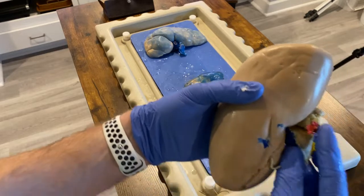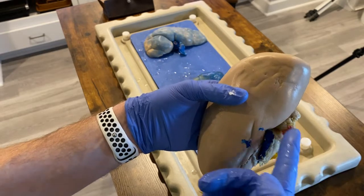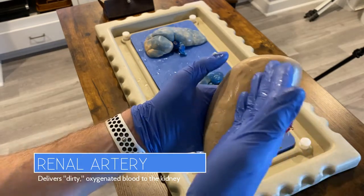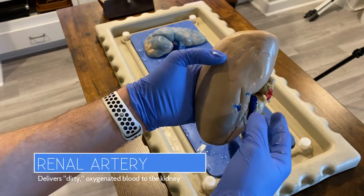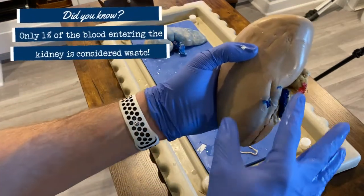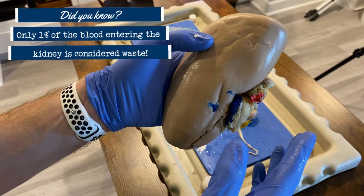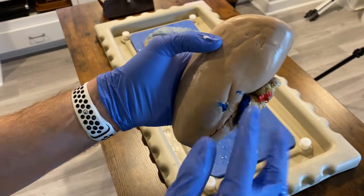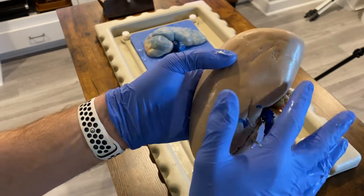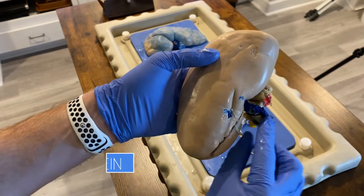There are also two blood vessels that come in and out of the kidney. This red blood vessel — you can see it's dyed red — that enters the kidney is called the renal artery. It's bringing in oxygenated, but dirty blood. When I say dirty, I use that term loosely: the blood coming into the kidney is about one percent waste and 99 percent clean. But your kidneys are constantly removing that one percent waste, nonstop every second of every day. That waste exits through the blue renal vein.